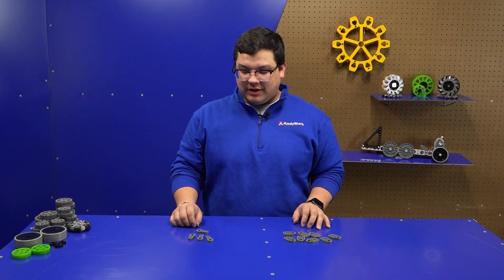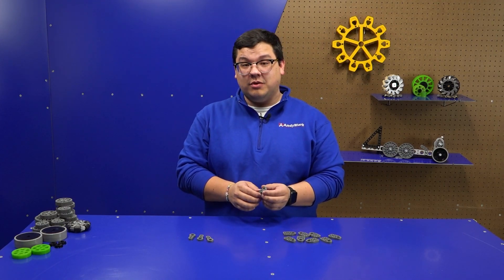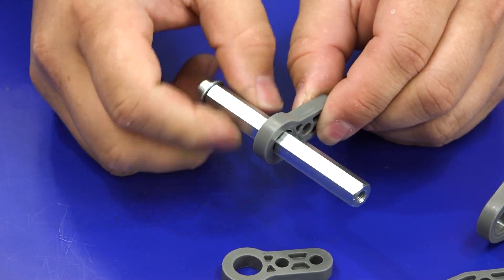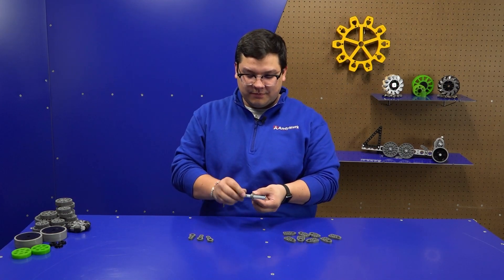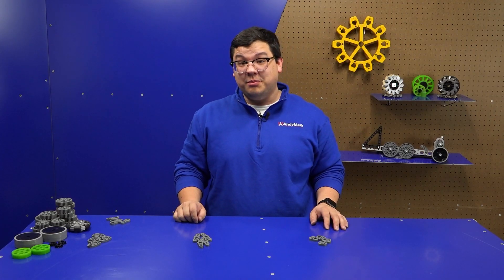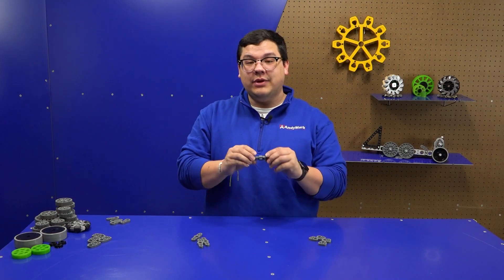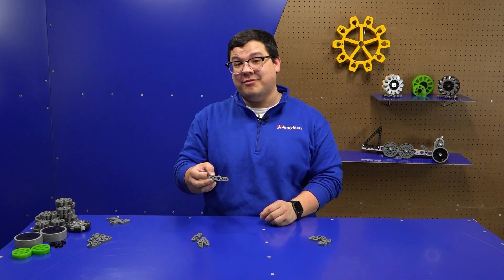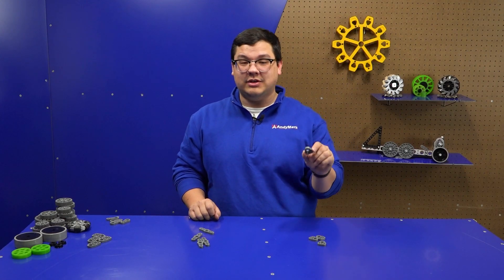These are what we're calling bushing carriers — gussets that have an integrated bushing in the end, made out of acetal, which is great for things that are running on them. While we use a 3/8 hex shaft, it's designed to fit inside of a motion component and spin. Because these are round, you don't have to align the hexes to get something inserted. The two types we have are our side bushing carrier and our end bushing carrier. Similarly, we have shaft carriers, which have a hex profile allowing you to use them like a hub. The double-end shaft carrier is great for use with our half-by-half tube, and the side shaft carrier is great for rotating things such as a linkage.